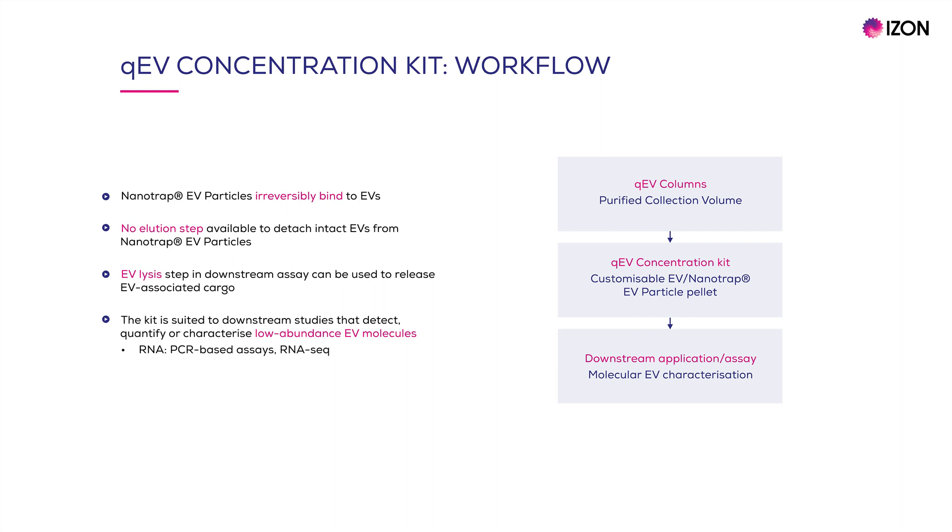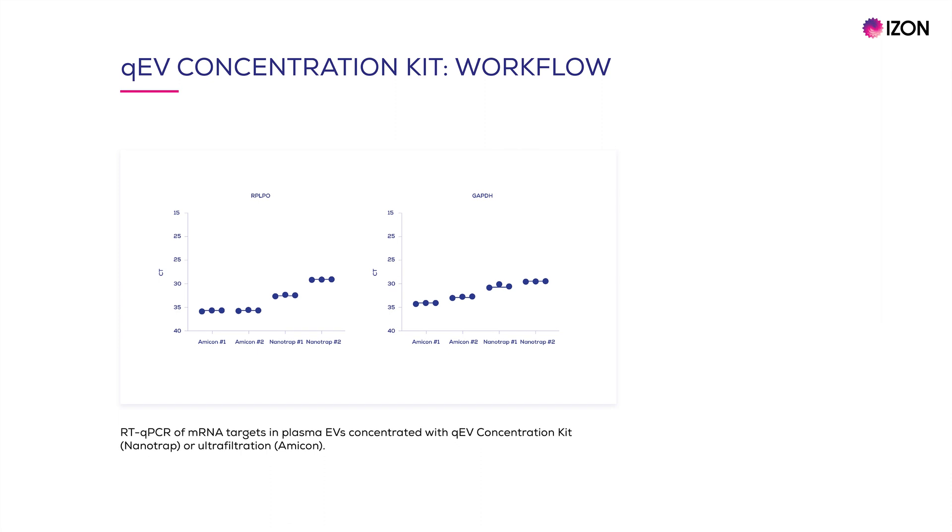For example, this could be for studies assessing RNA or proteins in EVs. This figure shows results from a reverse transcription qPCR study of mRNA targets in plasma EVs concentrated with the QEV kit compared with Amicon filters.